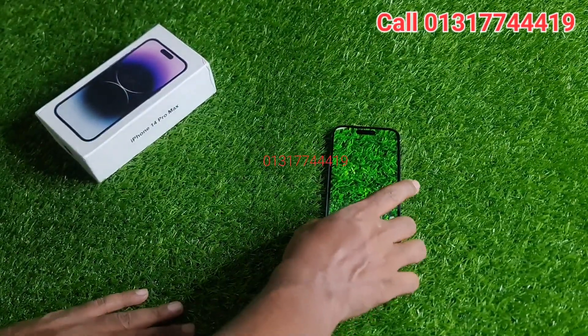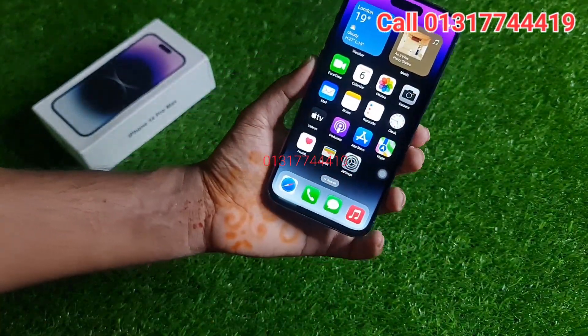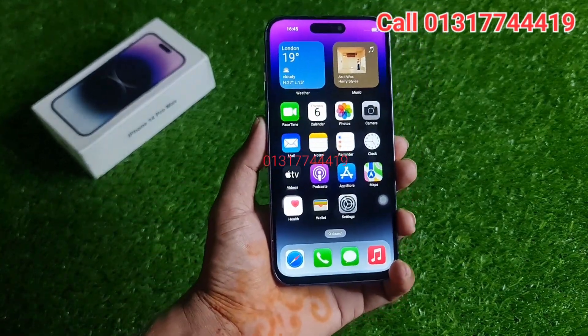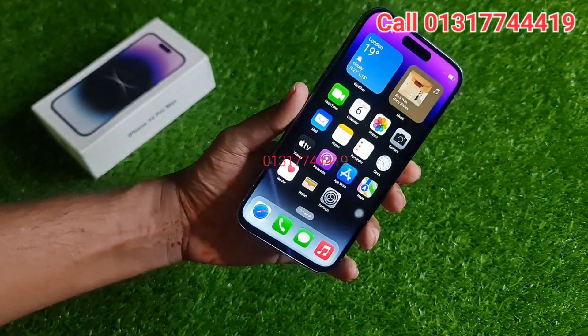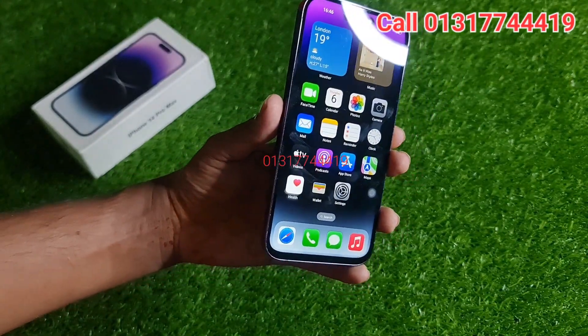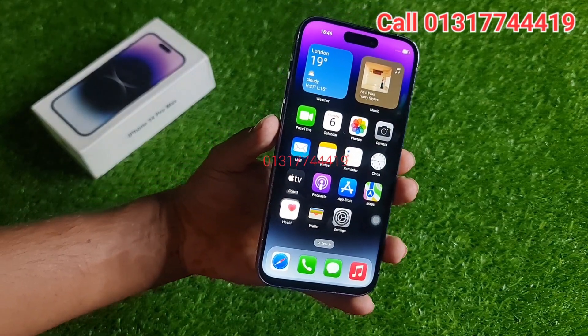This is the best quality camera. This is the iPhone 14 Pro Max. Thank you.